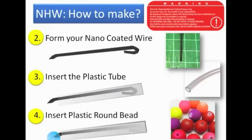Next is how to form your nano-coated wire into shape. As you can see, there's a pointed portion and a bend going back. You insert the tube so nobody can hold the nano material directly, then insert a bead. Some people extend the tubes longer instead of using a bead. This plastic bead is what touches the skin, not the nano material. You don't need to remove the clothing of the person if you're treating the back — just leave clothes on.